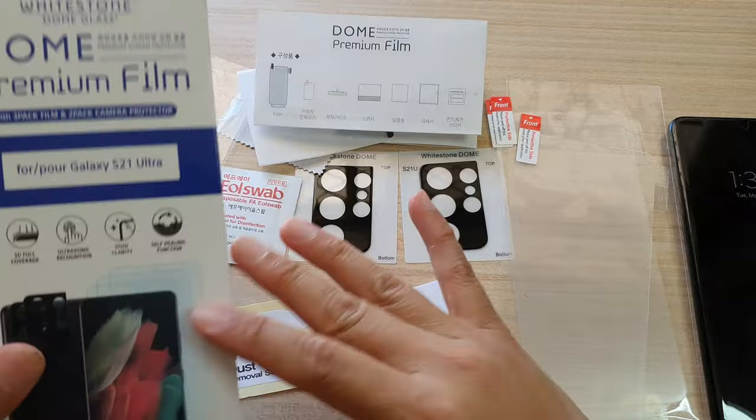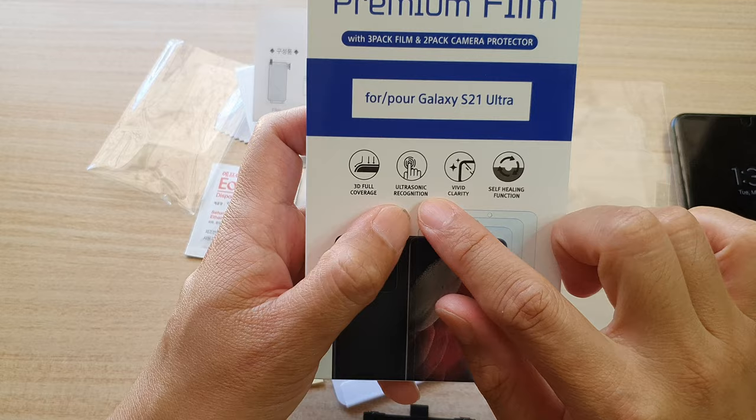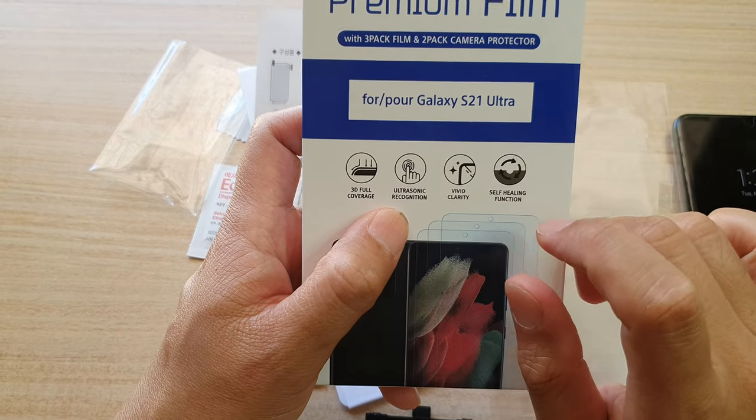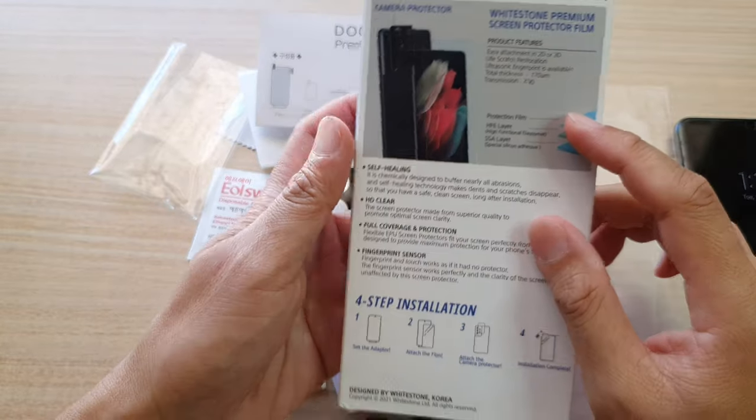It has 3D full coverage, ultrasonic recognition, vivid clarity, and a self-healing function. So that is the package right there.